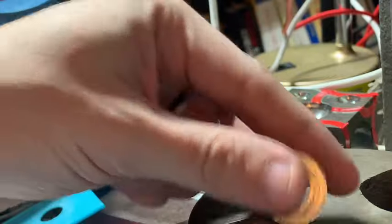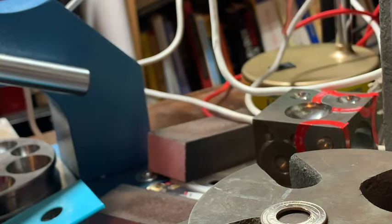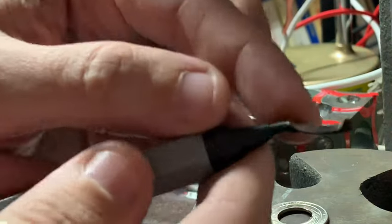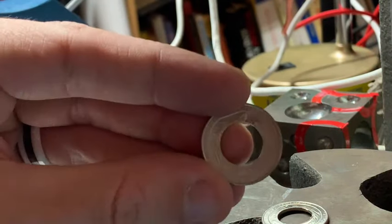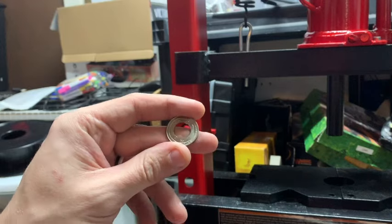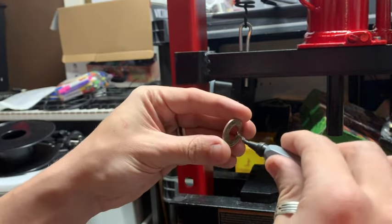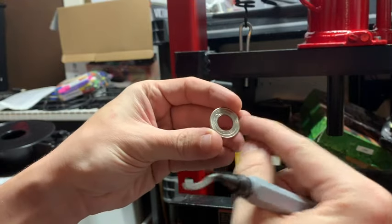I'll go ahead and pull out this other quarter so I can compare it. Here is the quarter from the arbor press punch and die kit using the 20-ton press — you can see that cut edge is a little rougher, but still a very nice center. The next tool we need to talk about is the one that gets rid of that cut edge — it's called a deburring tool. You can pick these up at a hardware store for probably five to ten bucks. It's a curved cut edge on a swivel that rotates to get rid of all the sharp metal on the inside.